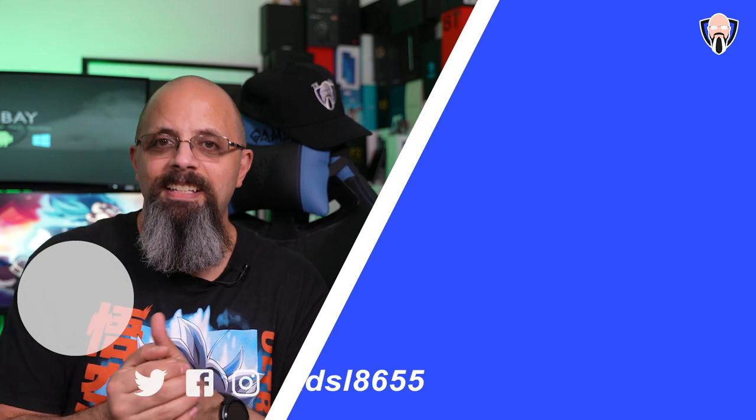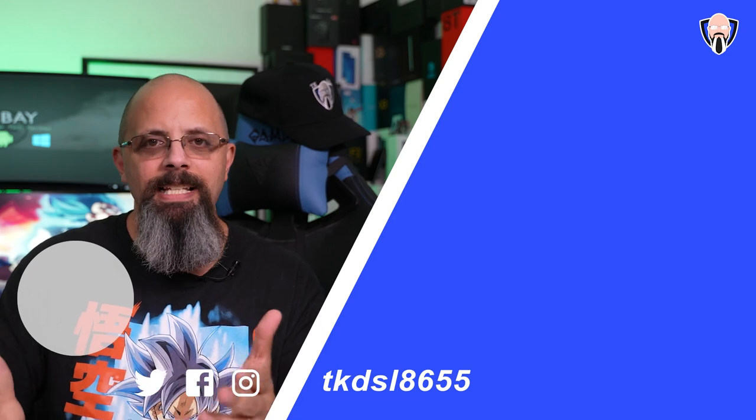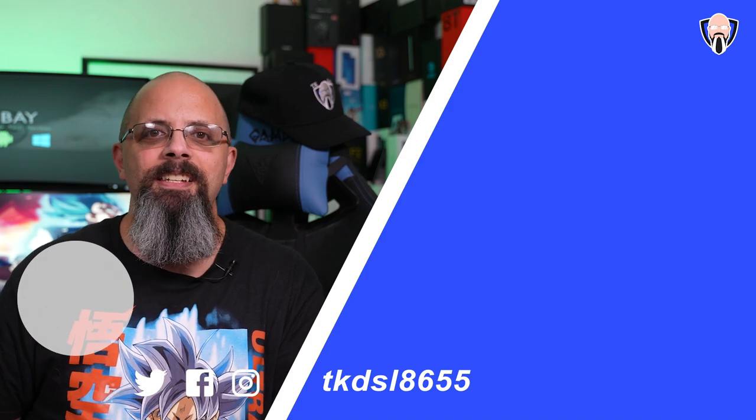I hope you guys enjoyed this video. All the information you need about this printer will be in the description below. Make sure to like, subscribe, and share to support the channel. Take care, and I'll see you guys in the next video.